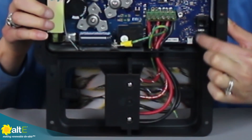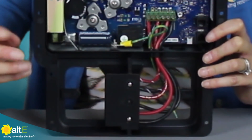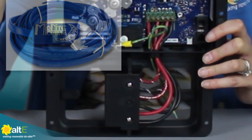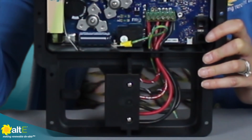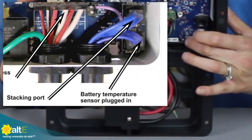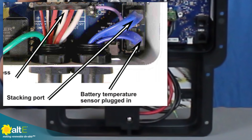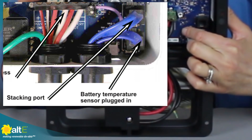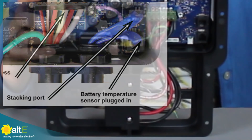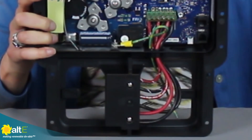Then we've got two RJ11 ports. These are for multiple things. If you are in an environment with variable temperatures, you would want to get the optional Midnight battery temperature sensor. This comes standard with the marine version, but is an optional add-on for the land version. That will plug into one of these RJ11s. We were talking earlier about linking multiple charge controllers together — that's what these connectors are for as well. In the master you would have the optional temperature sensor, and then you would connect to your second charge controller, and from that one to the next, as many charge controllers as you need.